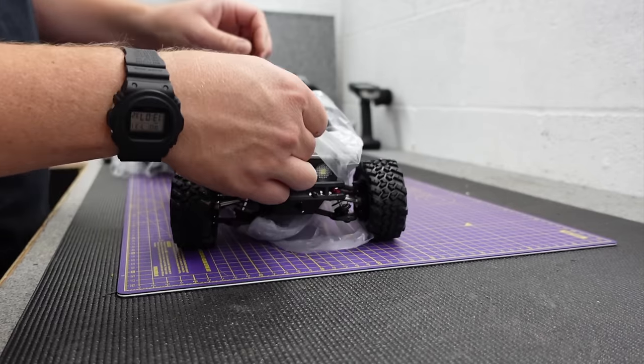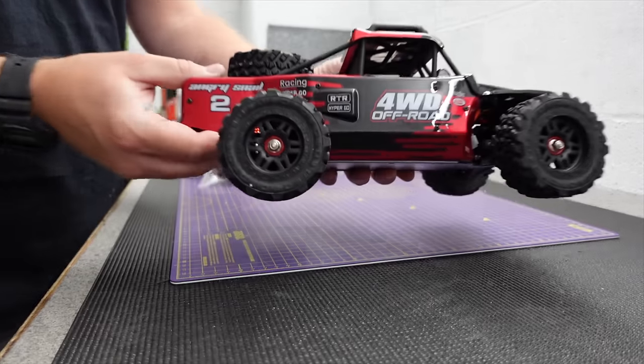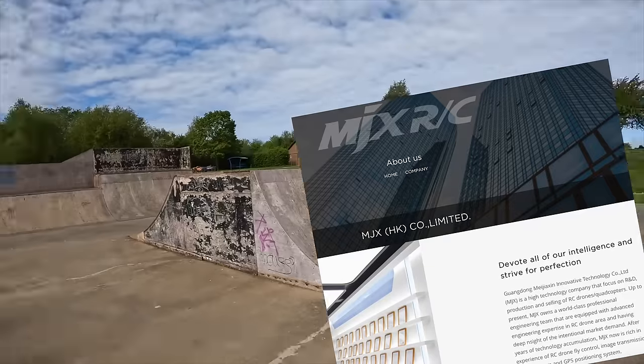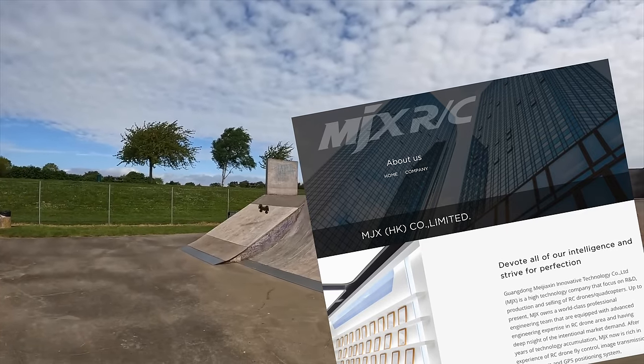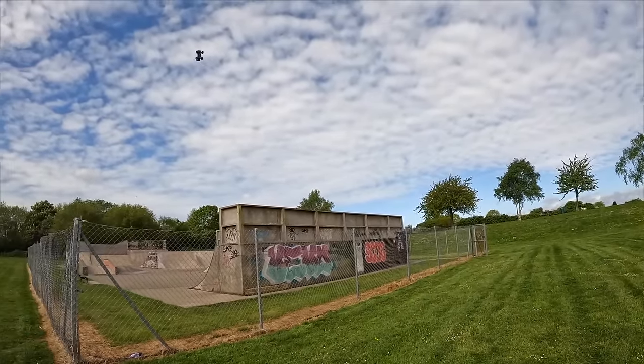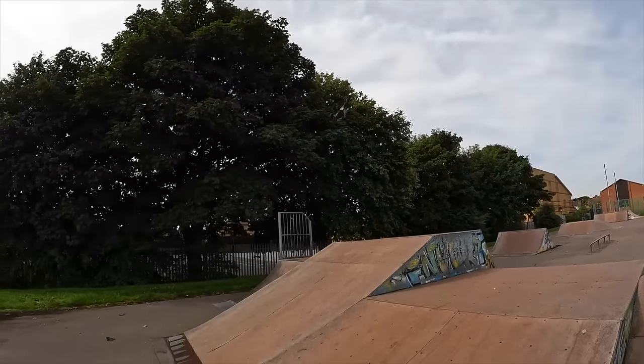Anyway, this is the new Hypergo from MJX. Oh that looks a nicer red than in the photos - that's like a candy red, that's nice. Although MJX's company isn't that new, their venture into RC cars is relatively new and I think we saw them at the beginning of maybe last year and they have given us some absolute pearlers.